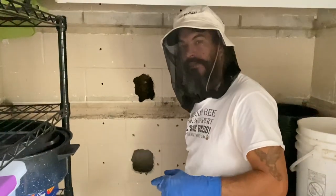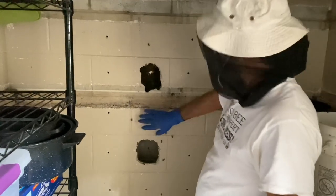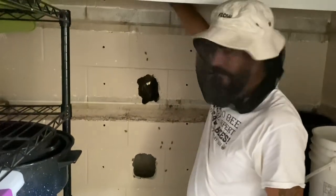Hi, I'm Nathan with Black Hammock Bee Farms. The guy holding the camera is Jesse. We're here in Orlando removing bees from the inside of a wall.